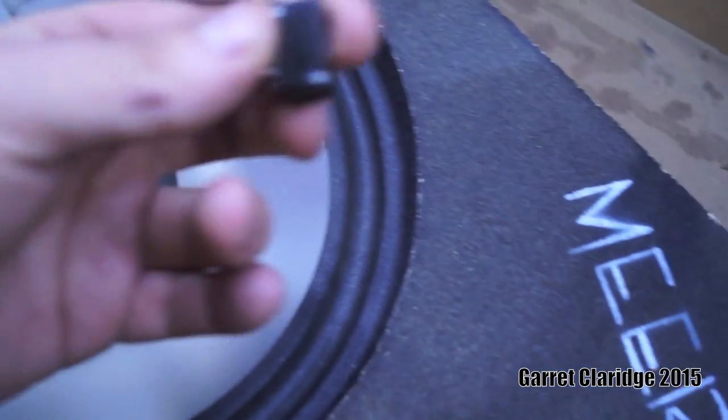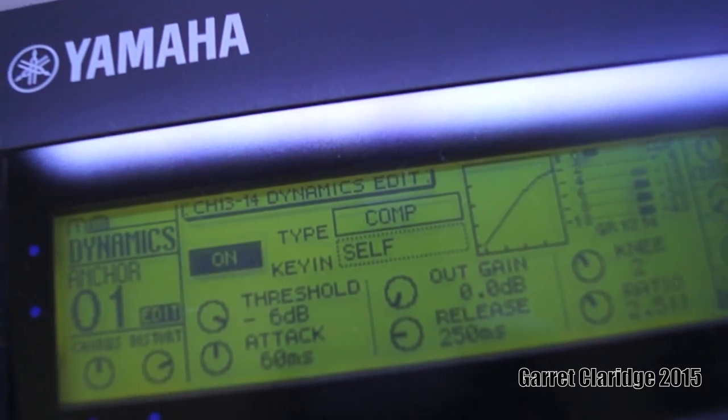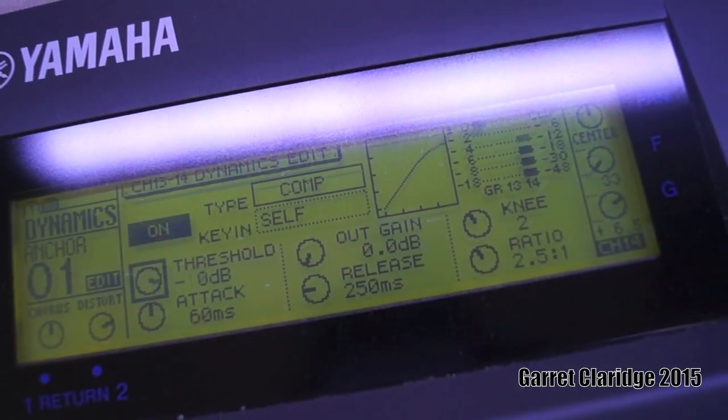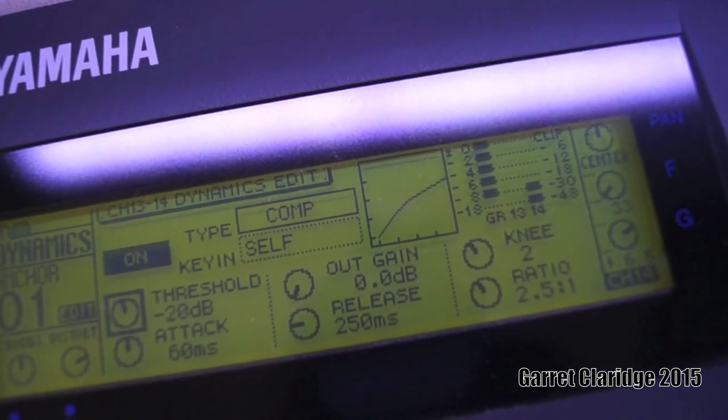Alright, here's the culprit, boys. I'm going to go ahead and add a little bit... I'm just going to turn the compression on a little bit. Or a lot, who knows. Too much.